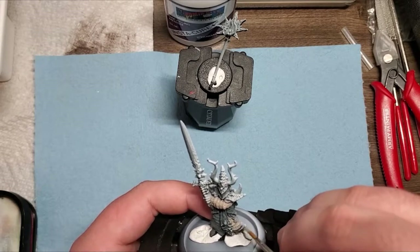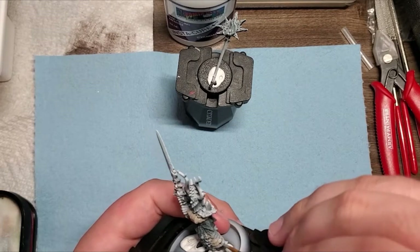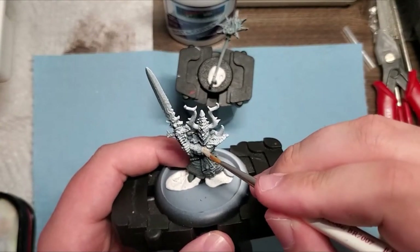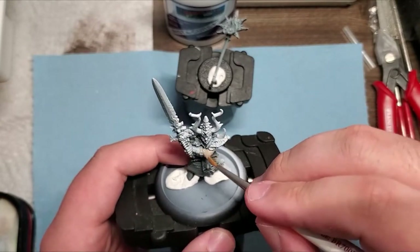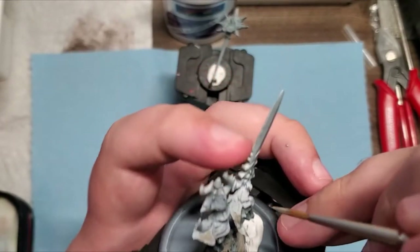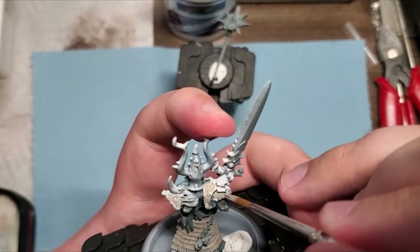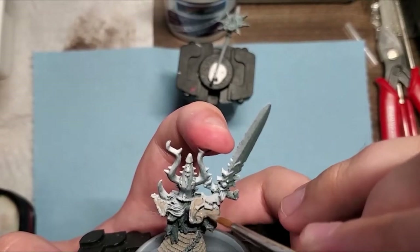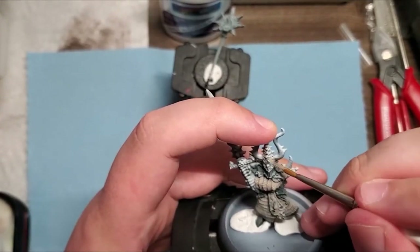I started off by painting a lot of his armor pieces in Rakarth Flesh, so we're eventually going to be putting it into a white later on throughout our stages. As you can see, I'm putting white pretty much in between all of the gold pieces on his armor to create a nice even white effect, and putting it a little bit on some of the bones to achieve a bone-like color later on.